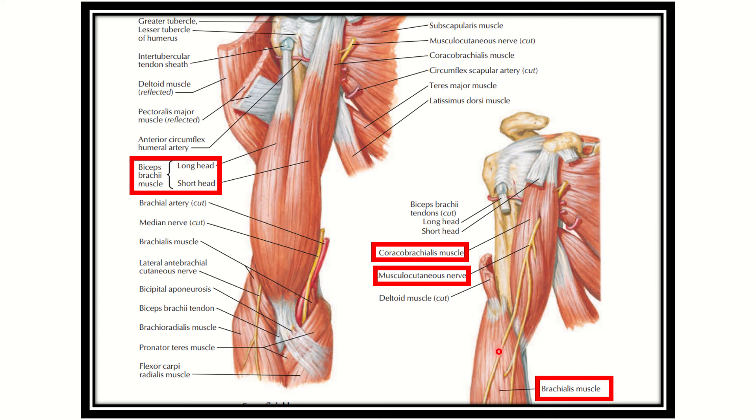Here, this muscle in the lower part of the humerus is the brachialis muscle, on the anterior aspect of the arm. The anterior compartment has three muscles: the biceps brachii, the coracobrachialis, and the brachialis. The brachialis muscle lies distally.